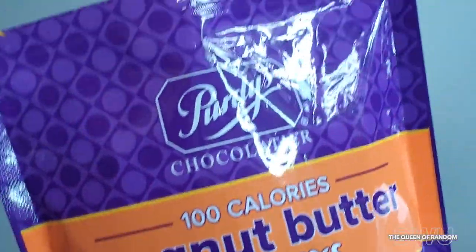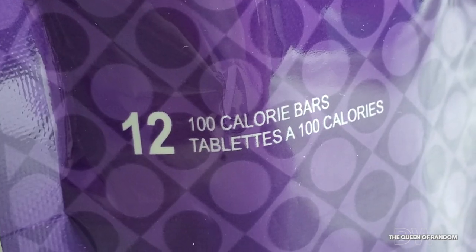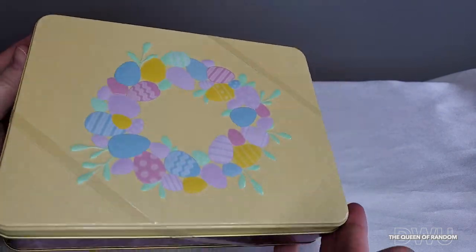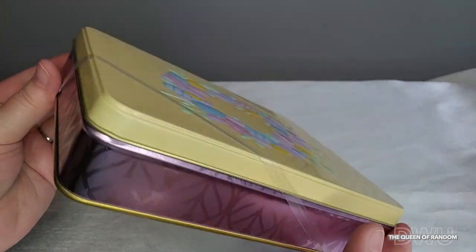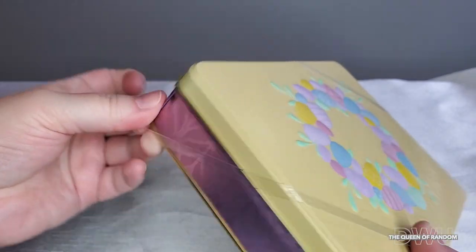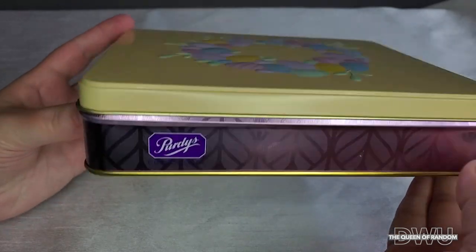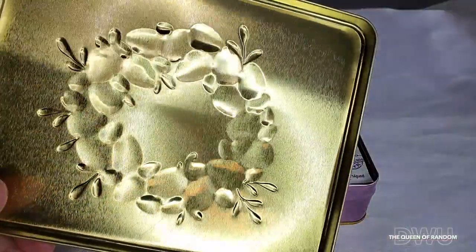You can shop online 24/7 at purdys.com — they're also on Facebook, Twitter, and Instagram. Let's open up this tin and see what kind of chocolates are inside. They've wrapped it with an elastic band so the lid doesn't come off. Having tins like this is a great idea for storing Easter cookies, Easter cards, or anything you'd like to store after you're done eating the chocolates. Here's what the inside of the tin looks like.